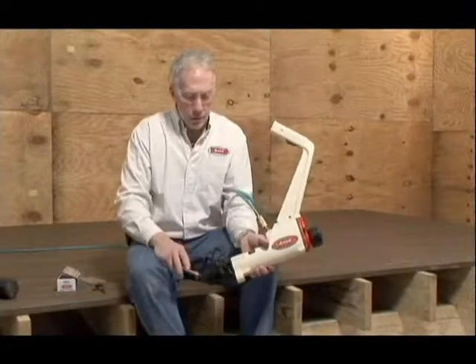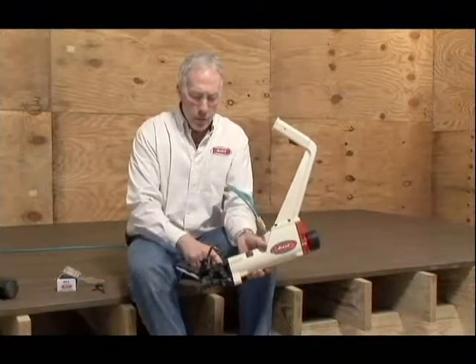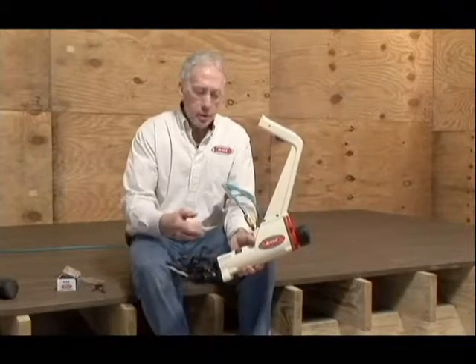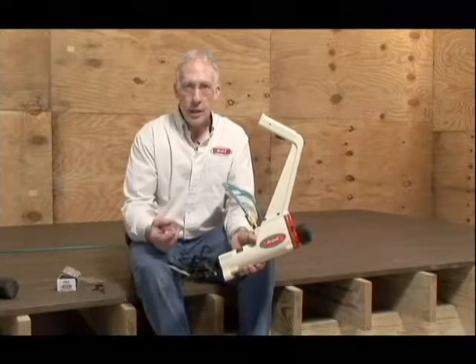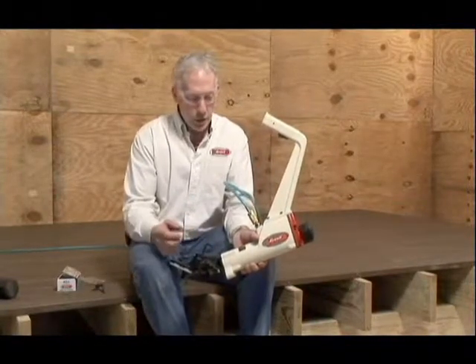Sometimes you could jam a fastener in the magazine or in the delivery channel of the tool. A couple of reasons that could happen. One, you're driving a fastener in a re-deck over an old frame that may have nails in it. You'll hit a nail and it'll bend a fastener inside the delivery channel.